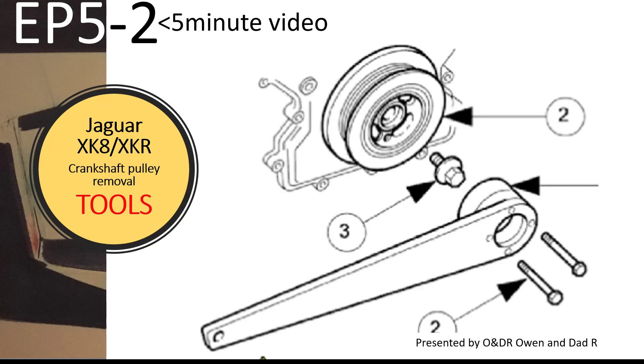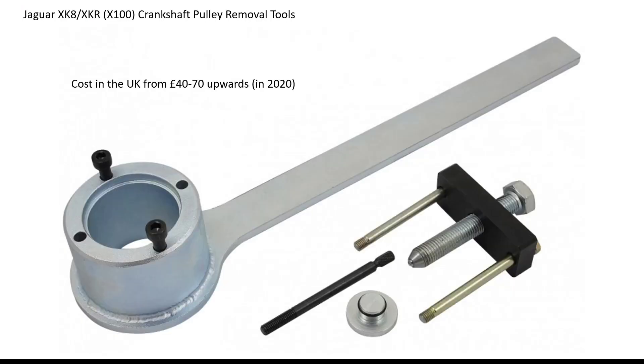Hello and welcome to this short video about Jaguar XK8 Crankshaft Pulley Removal Tools. This video explains the tools I use to remove my crankshaft pulley off my XK8. These tools are commonly available on the internet for roughly £40 to £70, but in this case I decided to make my own tools.